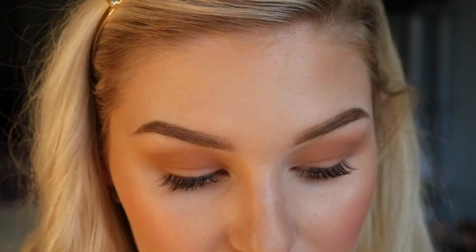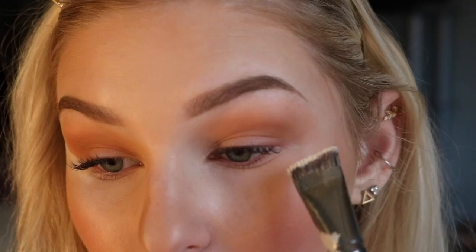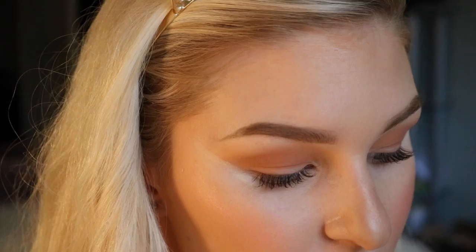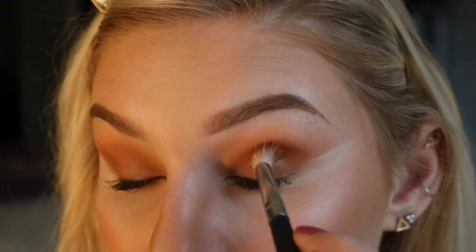Once we have that transition shade on, I'm going to go in with my Cover FX Translucent Setting Powder using this Morphe E7 brush, which also comes in the Jaclyn Hill kit. I'm dipping into the powder, tapping off a little bit of the excess, and then aligning this with your outer corner just like you would a winged eyeliner. This helps structure our eyeshadow and give that uplifted winged look without having to go back and clean up our foundation. The second color I'm going to be going in with is this shade right here on my Morphe M513 brush, packing in the color and tapping off the excess.